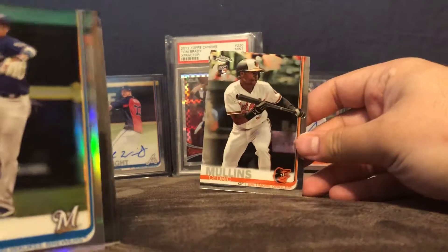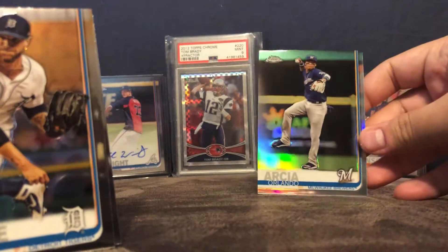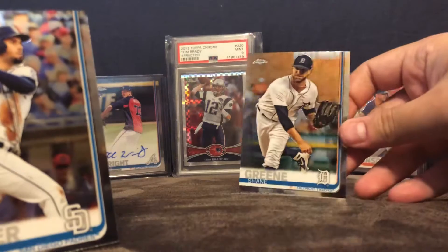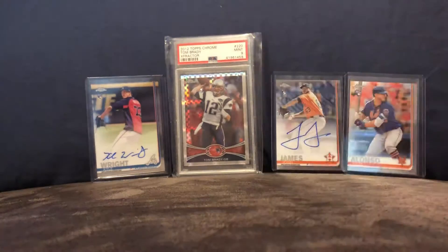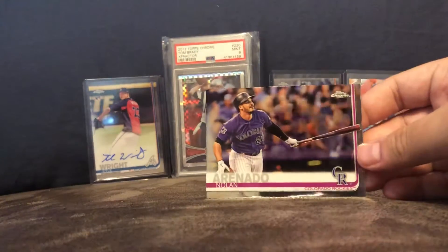Here's a Cedric Mullins, an Orlando Arcia Refractor, Shane Green, and Eric Hosmer. I really want to pull a Vlad or — what's his name — Tatis? Nolan Arenado, who had an error last night. That's really rare of him.